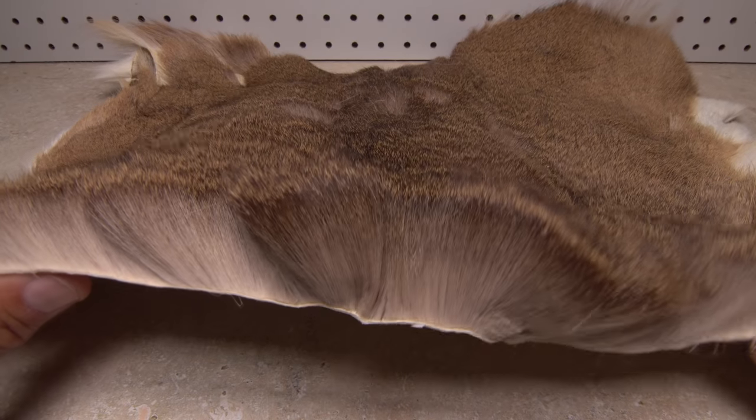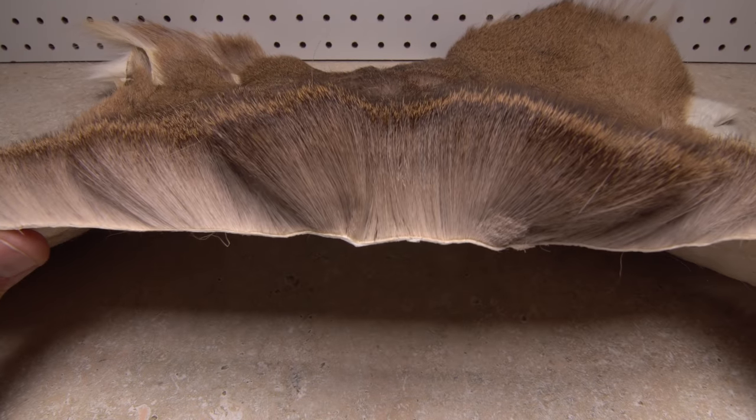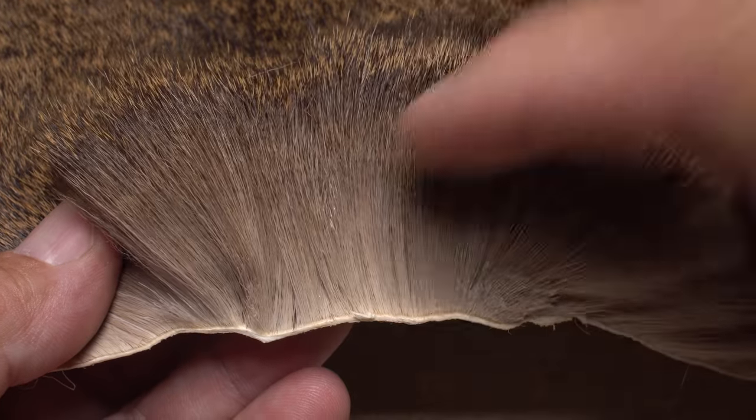Here's what you're really looking for: relatively short, fine hair with distinct, even color banding, and tips that are also even and without a lot of black at the ends.